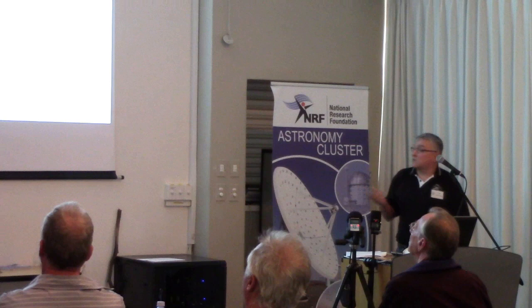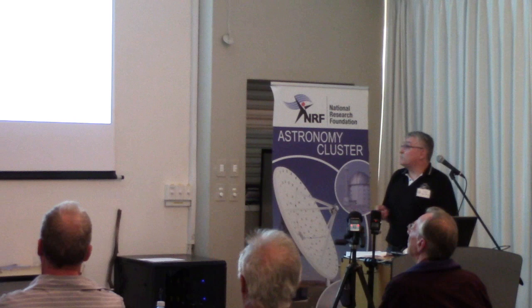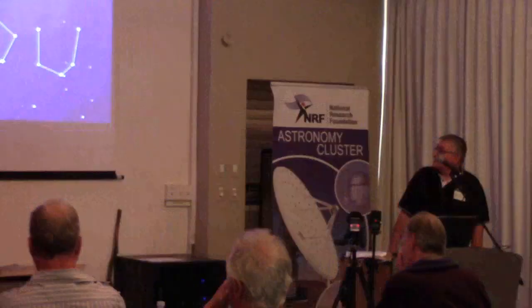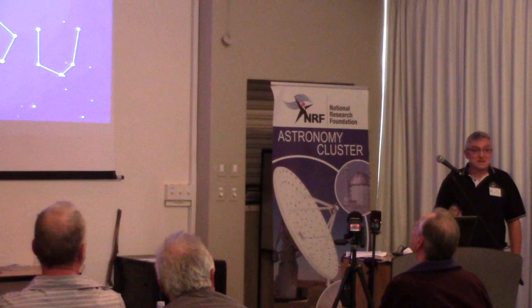I'd just like to point you in the direction of this book by Bruce Gary, who was one of the guys who started the Exoplanet Transit Database while it was still in its amateur form. This is an excellent book available free of charge on his website in PDF format. In it he goes into everything you need to know about observing exoplanets using telescopes, DSLRs, CCD cameras, response curves — absolutely everything.